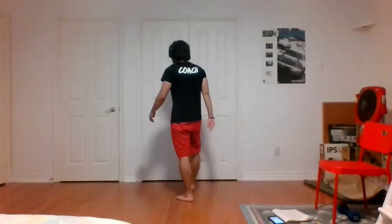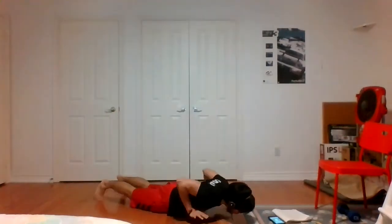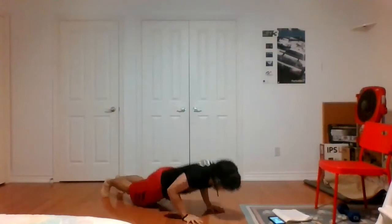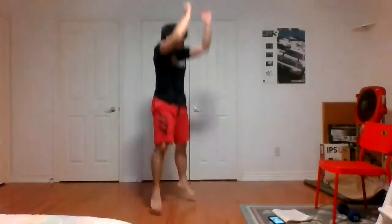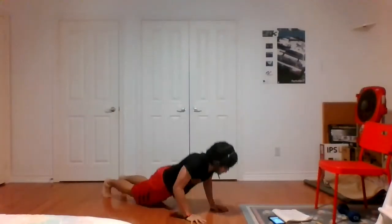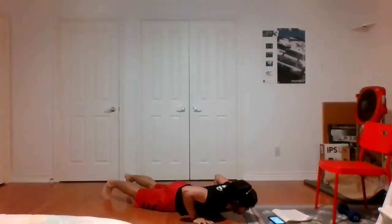Fifteen seconds, back to hand release burpees — ten seconds. All right, final round. Three, two, one, let's get it. The last and final round is the round where you want to leave everything behind. After this, we are done. Round three, let's get it done. All the way down for that push-up, push hard into the ground — by now your body should be nice and warm, blood is flowing, oxygen coursing through your body. Some of you guys have found that second wind. Three, two, one, time.